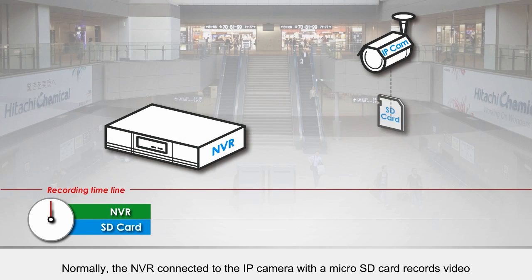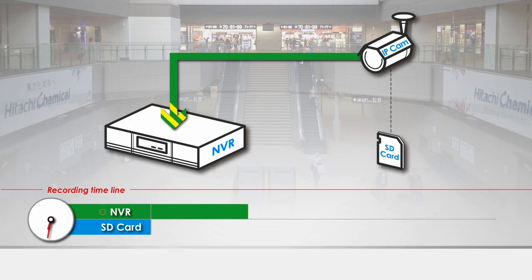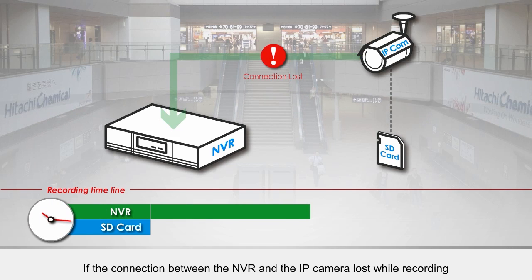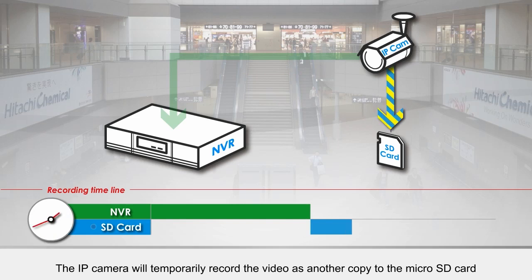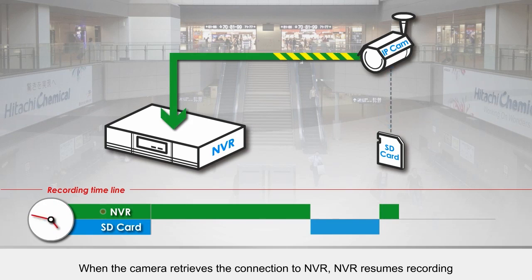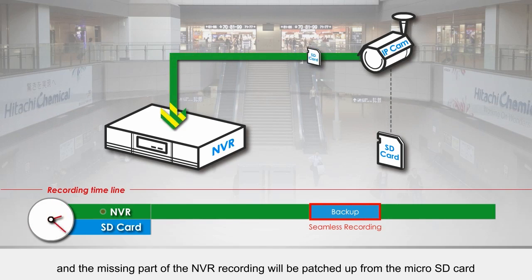Normally, the NVR connected to the IP camera with the microSD card records video. If the connection between the NVR and the IP camera is lost while recording, the IP camera will temporarily record the video as another copy to the microSD card. When the camera retrieves the connection to the NVR, the NVR resumes recording. An amazing part of the NVR recording will be patched up from the microSD card.